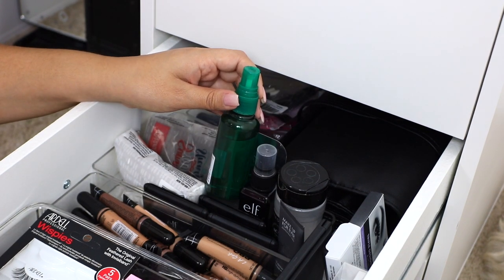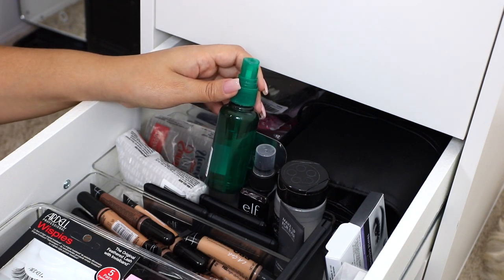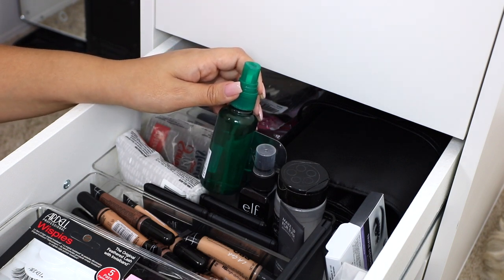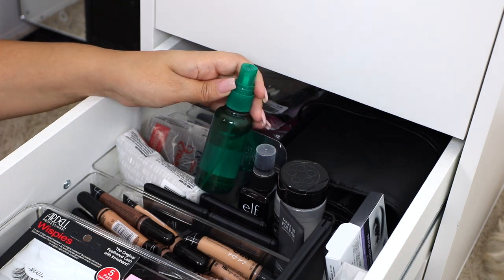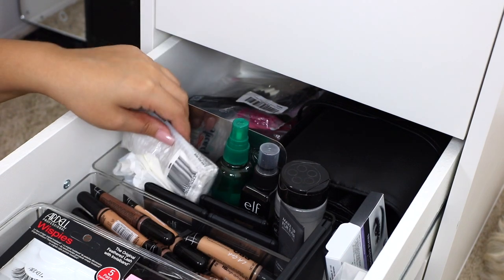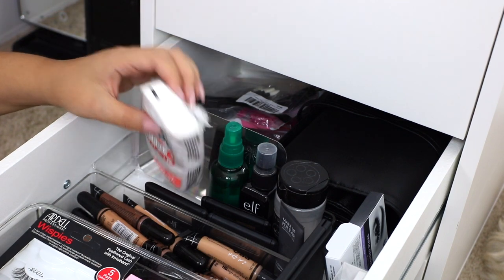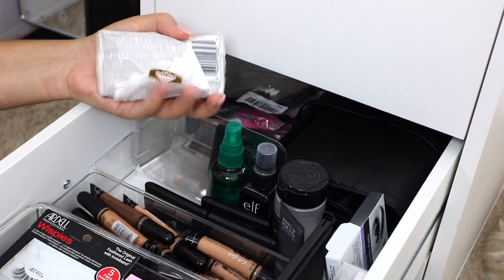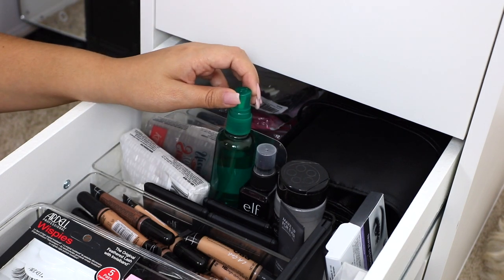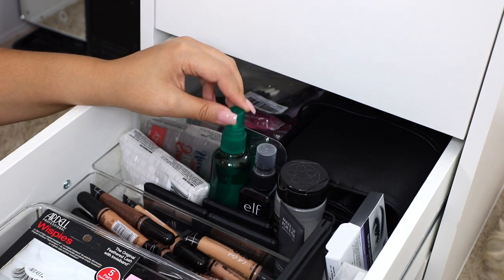One essential item in my kit is a spray bottle of rubbing alcohol. Rubbing alcohol is essential for disinfecting your products. I typically spray it on and then wipe down the top layer with a tissue — the rubbing alcohol sterilizes the product, and wiping with a tissue removes that top layer. I also like to keep a little pack of Kleenex or some paper towels in my kit. Rubbing alcohol is definitely key to getting your products nice and disinfected for your next clients.